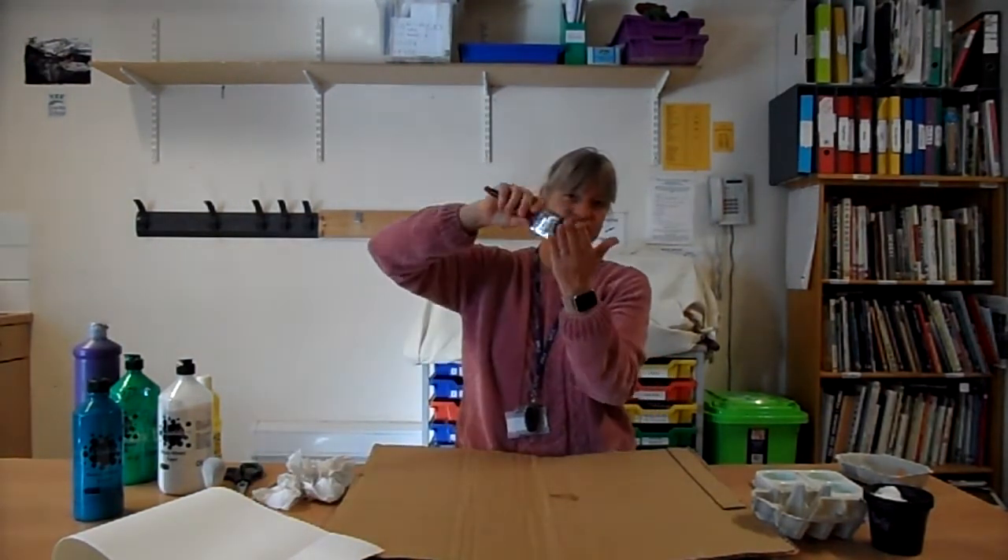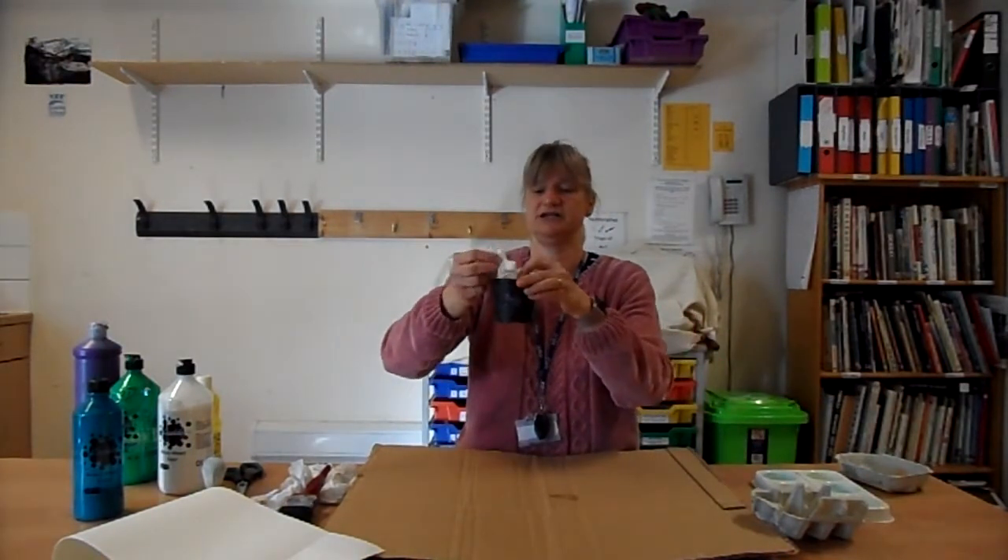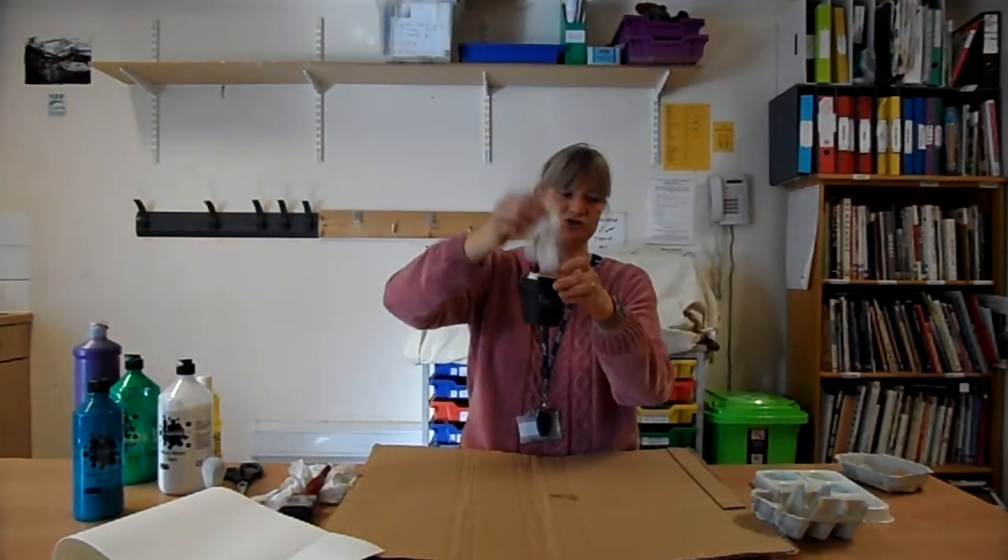We also need some things to use to put the paint on the card and the paper. I've got some tissue here because we're going to do a bit of dabbing. I've got a thick brush that looks like a shaving brush, a paintbrush that you would paint the walls with, a normal paintbrush, and also some cotton wool.